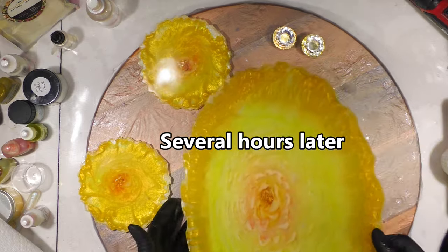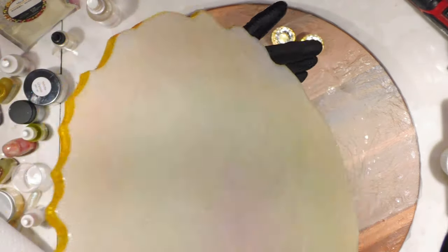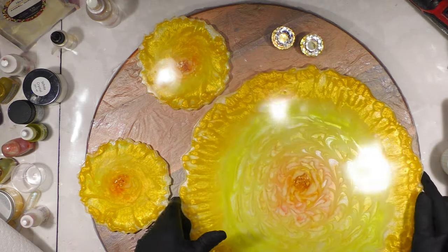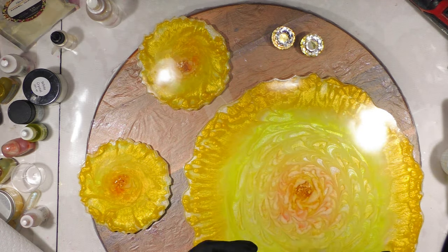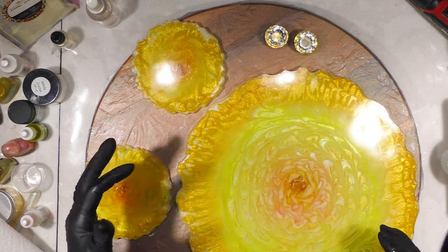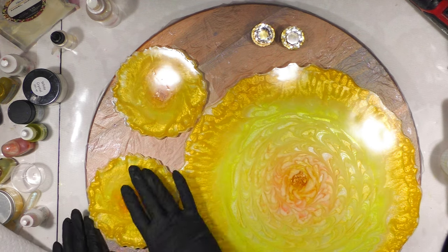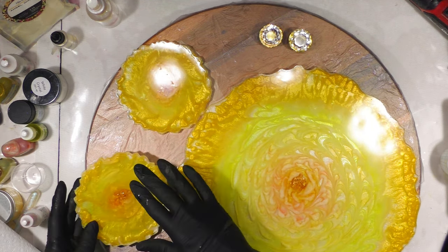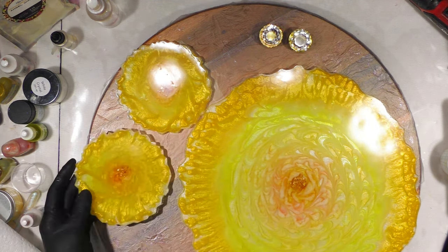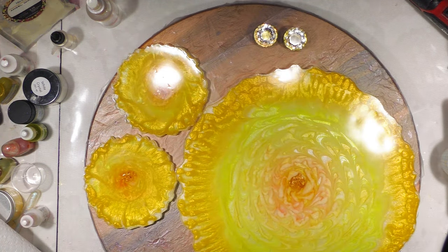Adding that pearly shimmery white layer gives it some pop from behind — it makes the yellow more vivid and bright. I'm glad I went with it. It would be pretty with a dark background too, but I wanted this to be bright and cheerful for Easter.